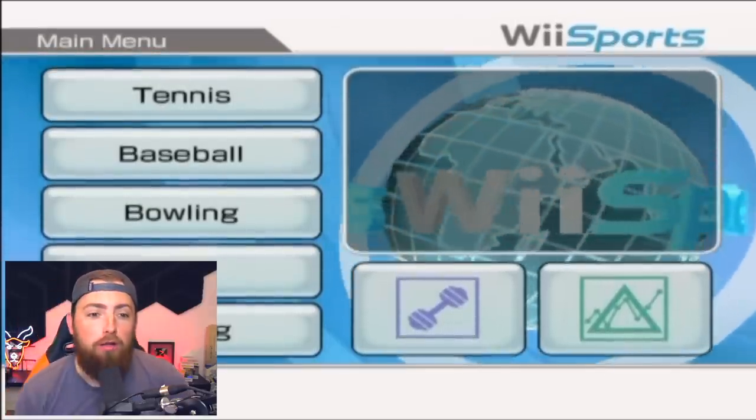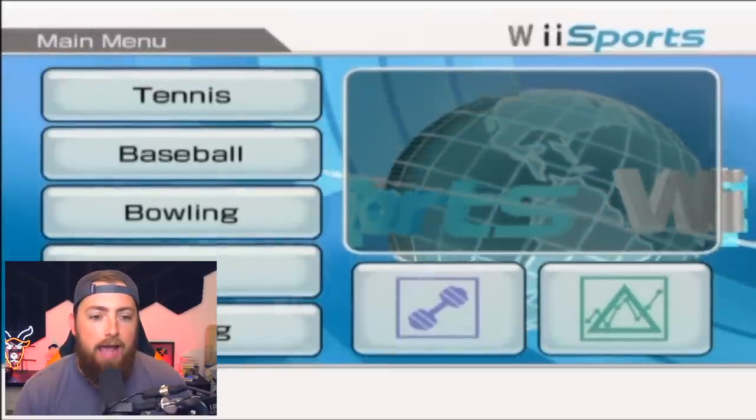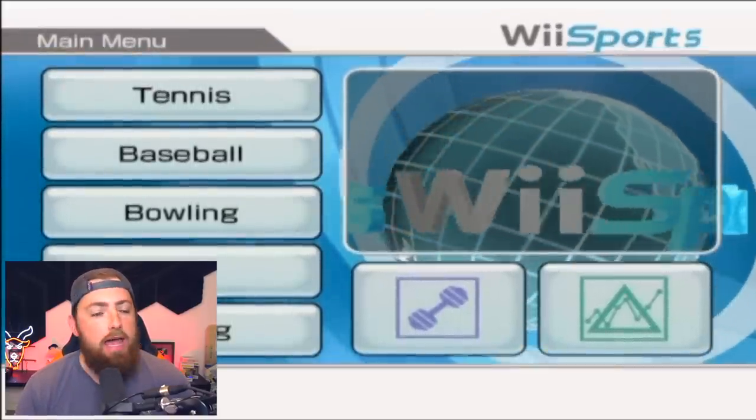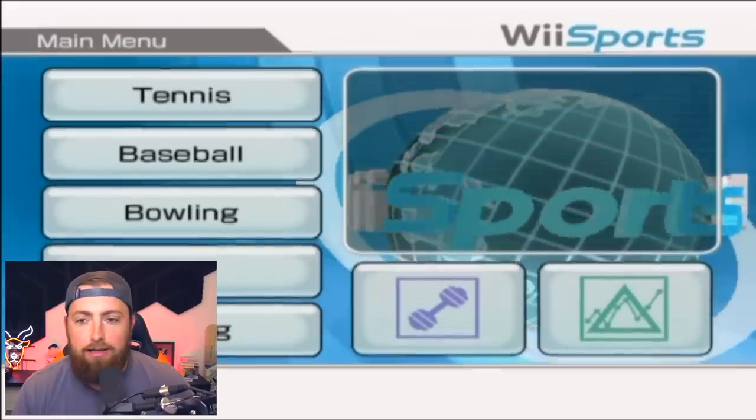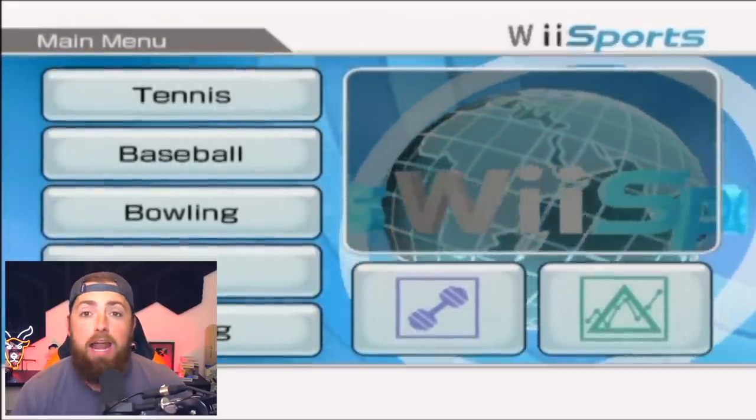What up people? Welcome back to the channel — look at what is on the screen: Wii Sports. We are going to be playing some of this today. It has been so many years since I played Wii Sports, I don't even remember how to play it, but we're going to find out today. If you guys want more Wii Sports on the channel, make sure you hit that like button. The more likes we get, the more I know you want it.